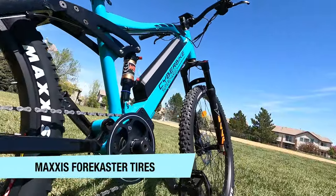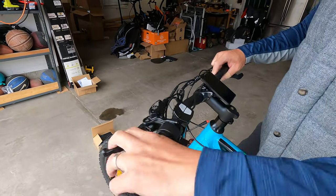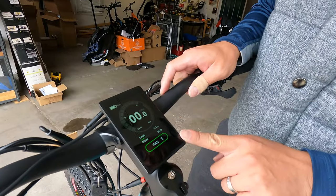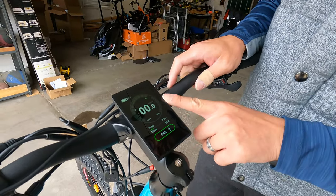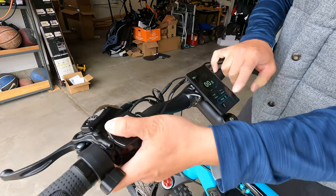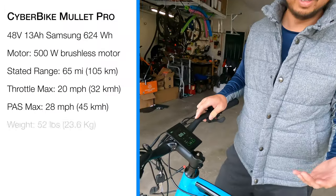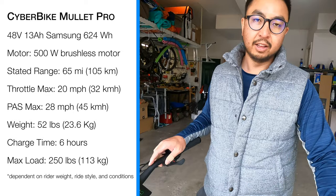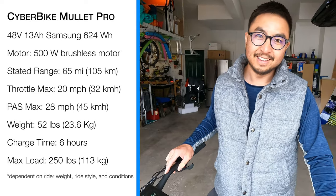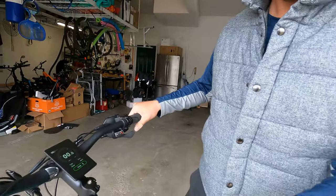It's got Maxxis tires, which are high quality. You do have to upgrade to get the throttle. You have Wolf four-piston hydraulic brake levers, and here's the really nice color display paired with the 500-watt mid-drive motor. You can go through the pedal assist levels — one, two, three, four, all the way up to five. On long climbs you'll want to stick with one or two; if you're feeling lazy, jam it up to five or hit the throttle. There's a thumb-shift for 10 gears.